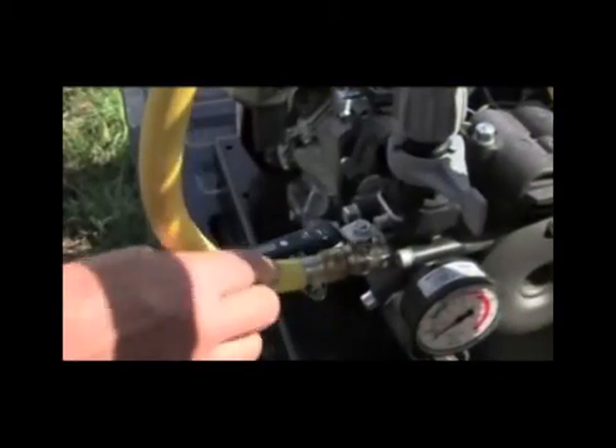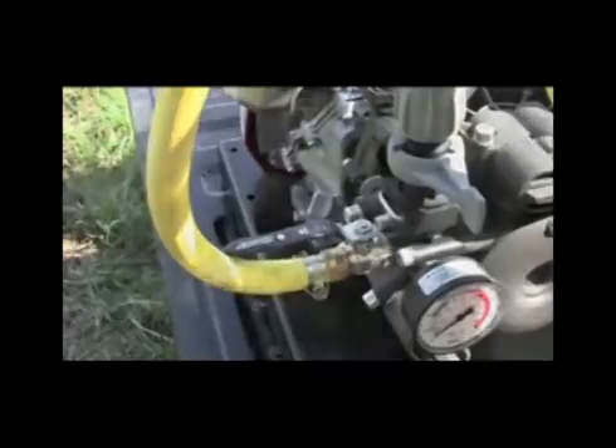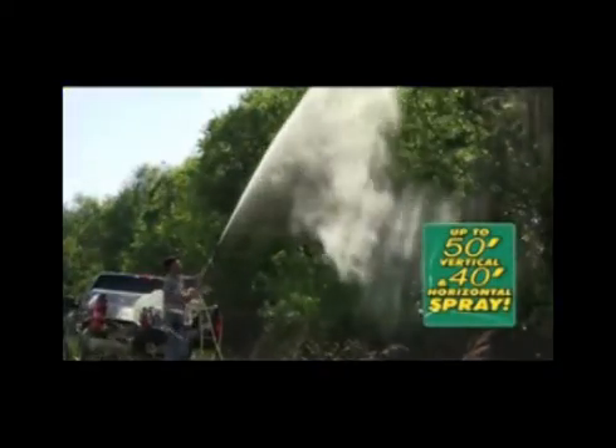So now you can have the reliability of a piston pump without giving up the versatility of a diaphragm pump. Another first from Comet.